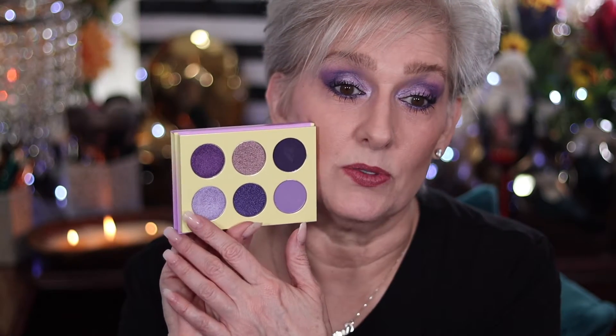It was kind of tough for me to decide what to use, but I wanted to make sure that what I did was affordable. So I went through my collection and ultimately decided to go with the Violets by Juvia's Place, and as you can see we used three shades to create this eye. So if you want to see how I did that, just keep watching.